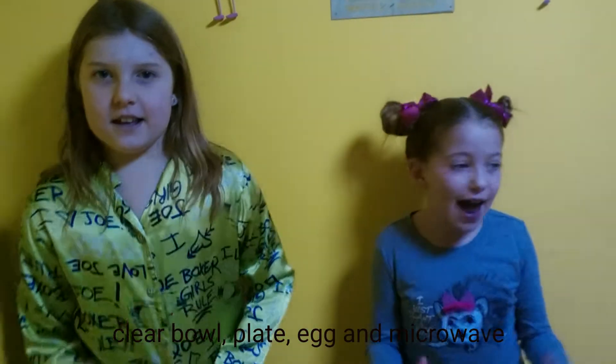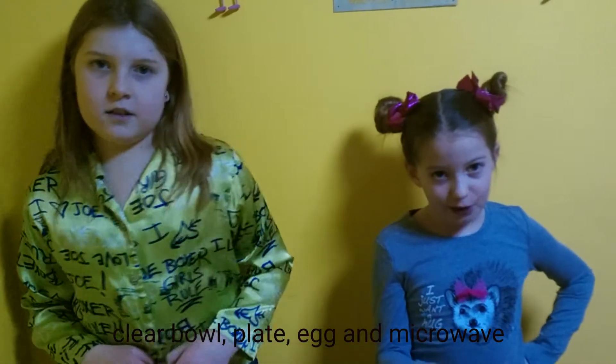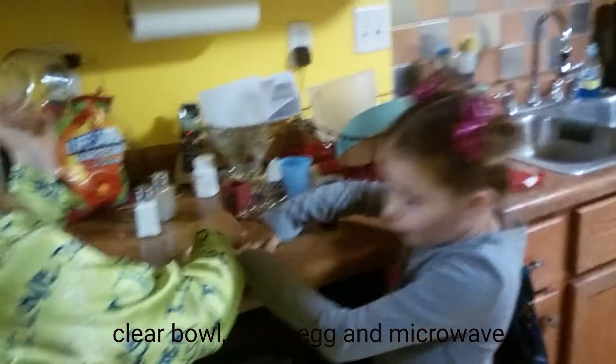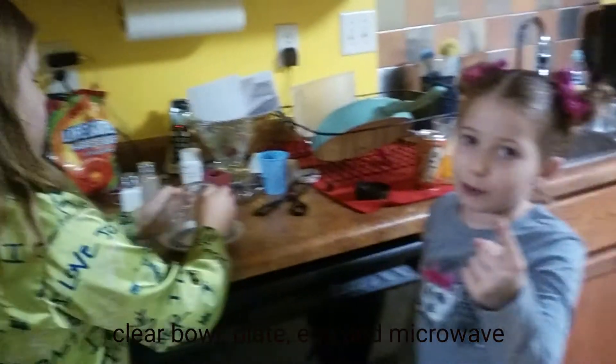Today we're going to be blowing up an egg in the microwave, but a cheating way. So let's get to it. If you blow up an egg in the microwave, it's going to make a huge mess. But luckily we have this bowl right there and a plate. We're going to put the egg there and put the bowl over it — the cheating way.